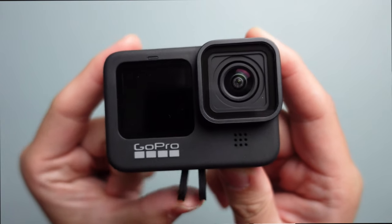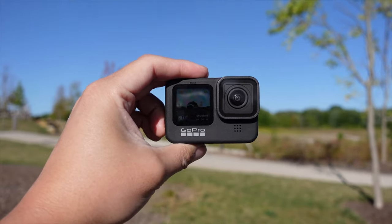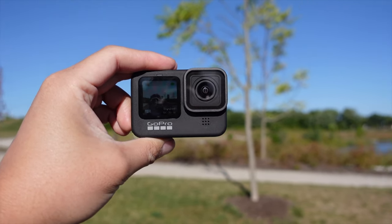GoPro 9 is finally leveled up. GoPro 9 is more than a big battery — the body is bigger and the image quality is upgraded. The improvements are visible in both photos and videos.